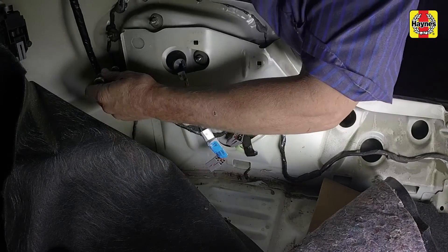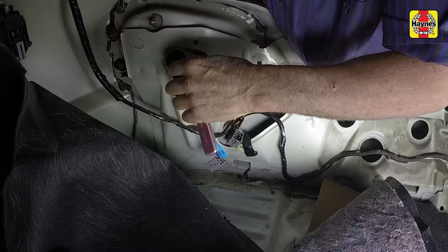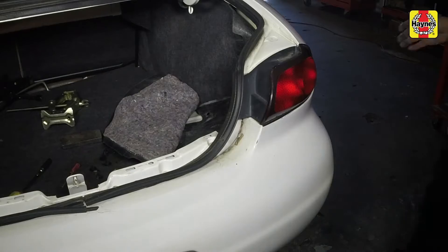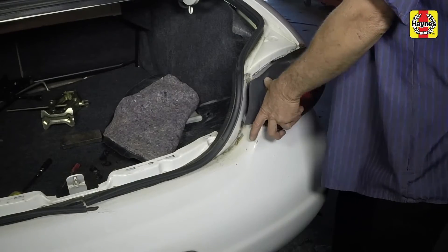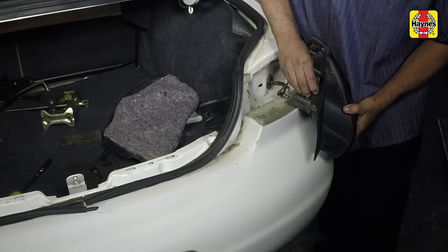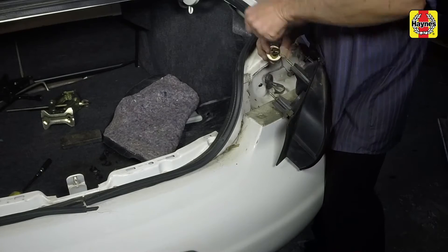Remove the taillight housing mounting nuts. Pull the taillight housing straight off of the body, then rotate the bulb holder counterclockwise and pull it out of the housing. Pull the bulb straight out to remove it.